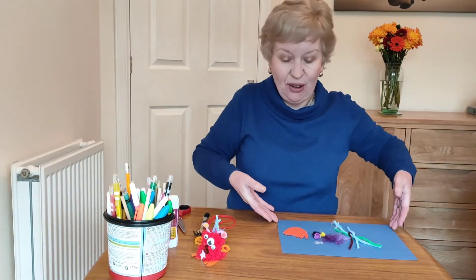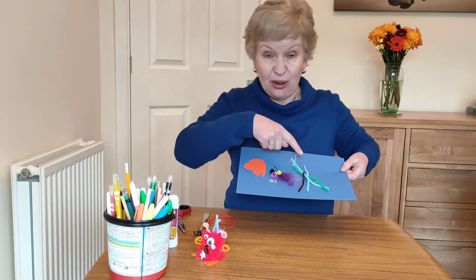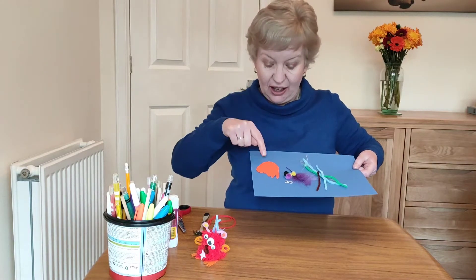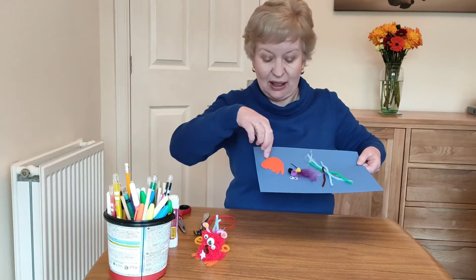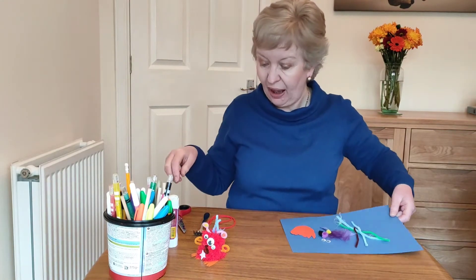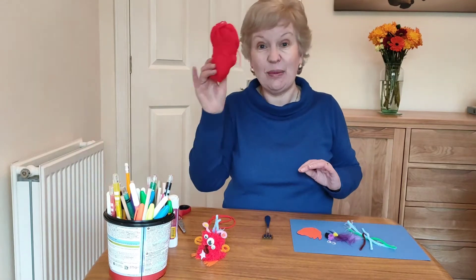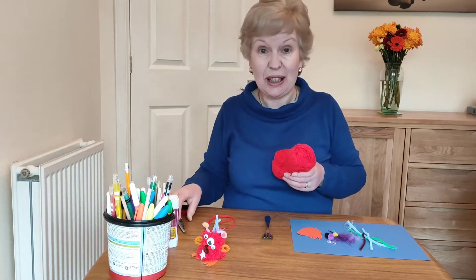You don't need much for this — just some bits out of your craft kit, whatever you think you'd like to use. I've got some pipe cleaners, a feather, some small pom-poms, googly eyes, and I've cut out a base and some feet for my alien. You will need a fork and some wool to make the pom-pom.